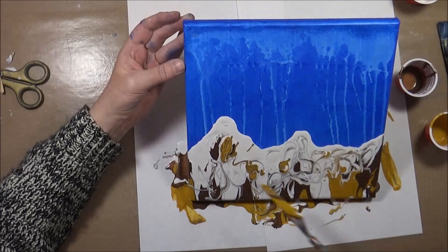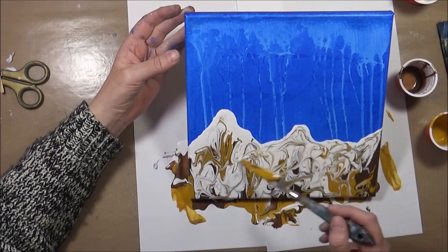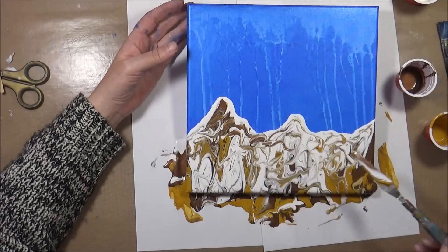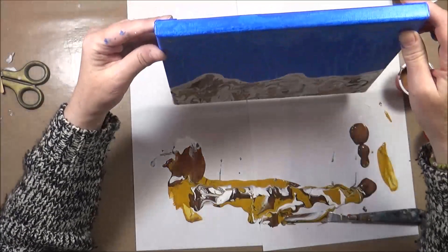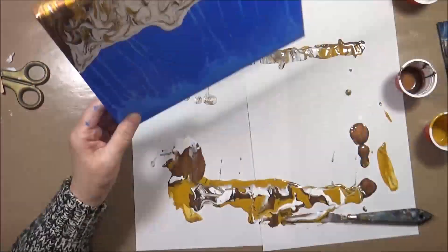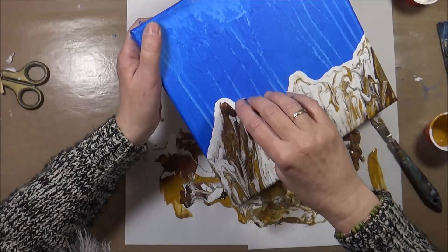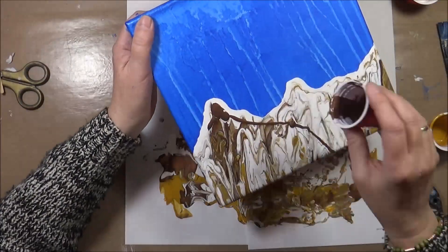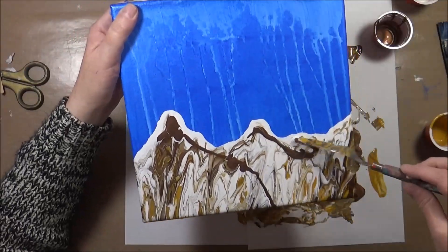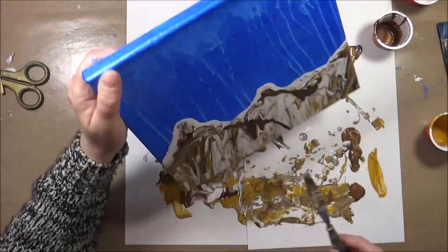If I kept tilting it, most of my color would just float off the canvas and I'd be left with white only. So I'm putting color back, picking it up from the runoff, tilting a little bit, putting more colors in, tilting it the other way and so on. I know everybody who does pours will probably say, 'What is she doing? This is not the way it goes,' but well, it goes like this for me at least today.